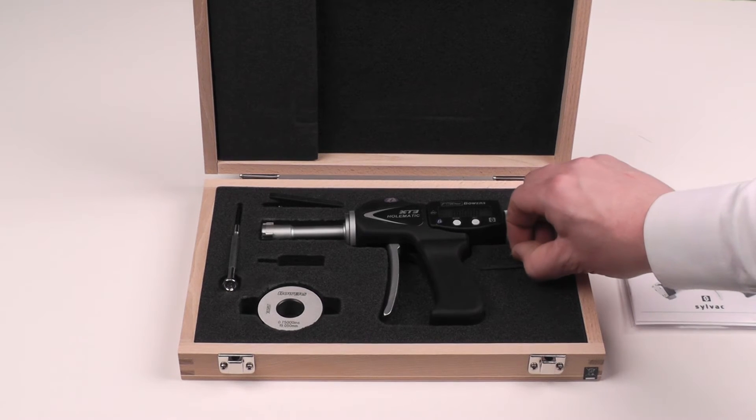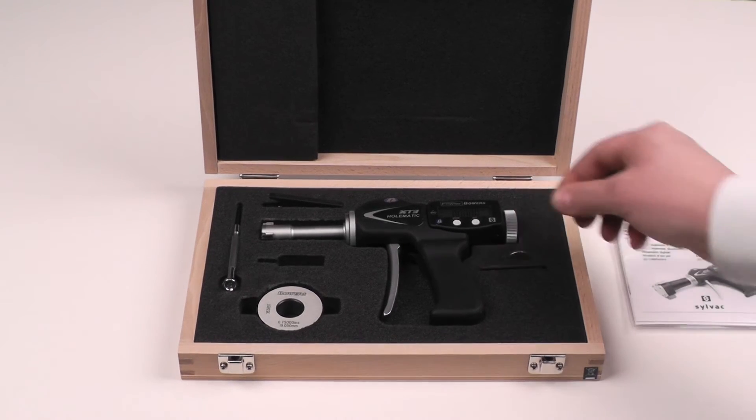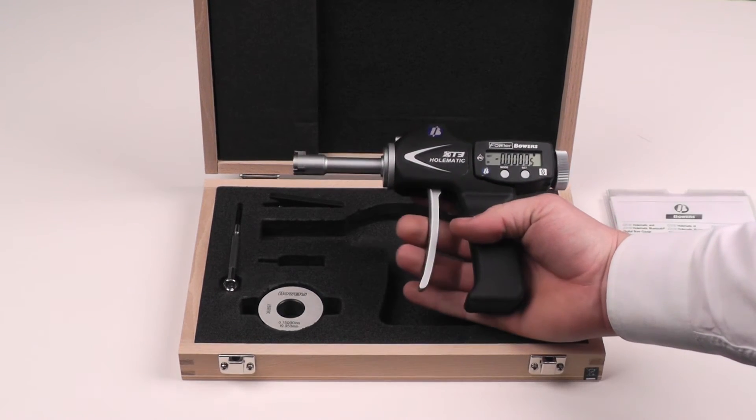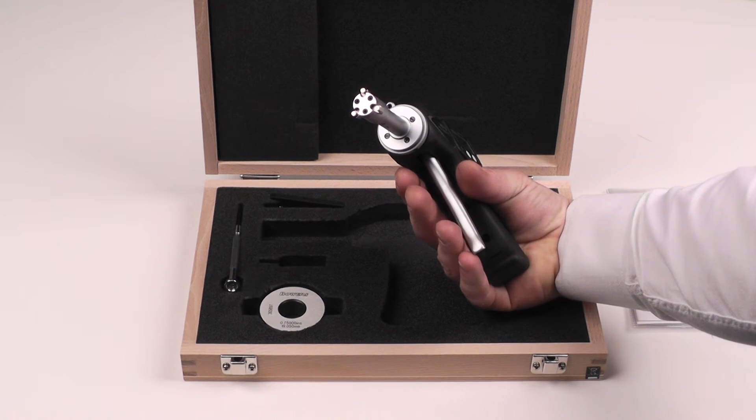It also includes a spare CR2032 lithium battery. This is a three-point measuring system, meaning that when you insert it into the bore it self-aligns and self-centers.